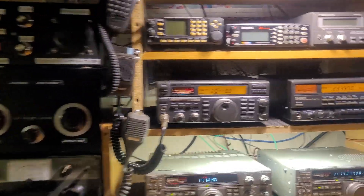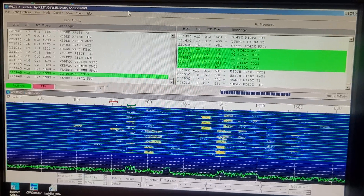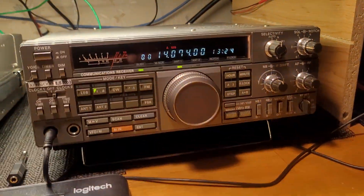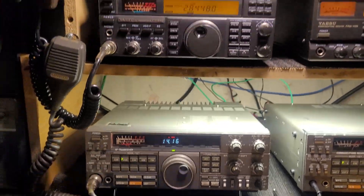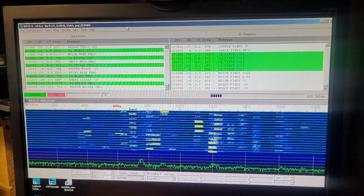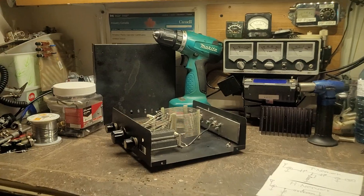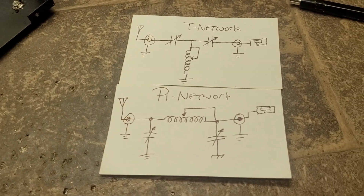I'm doing a bit of listening today, actually — the computer is monitoring FT8. It's been running about six hours straight listening on the R5000. FT8: the mode you either love it or you hate it. Anyway, all the best — chat later.